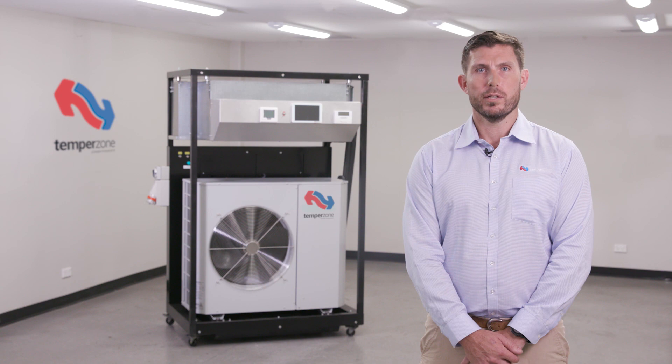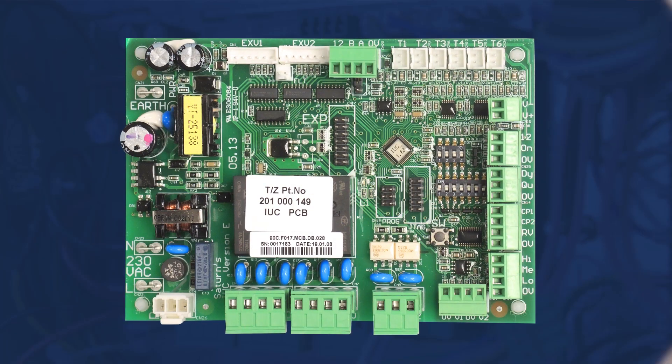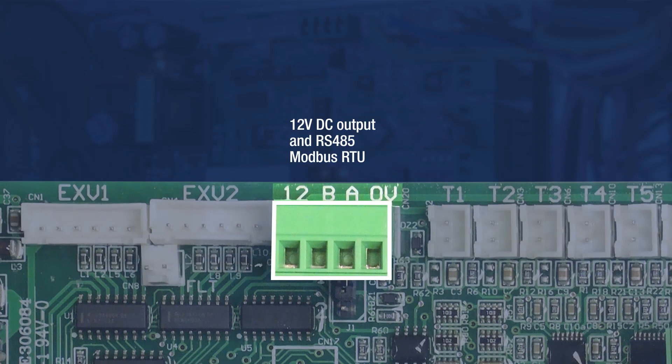Let's have a look at what the IUC has to offer. Modbus RTU connections are provided to complete the communication daisy chain between the UC8 controller in the outdoor unit, the IUC at the indoor unit, and TempoZone's OEM thermostats.